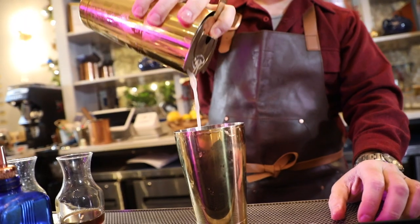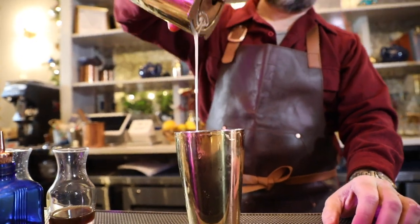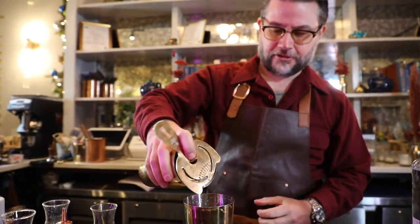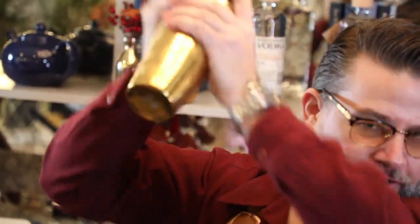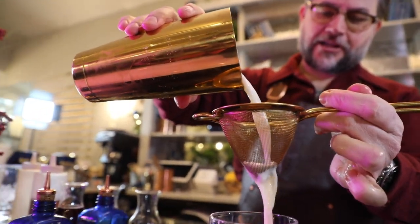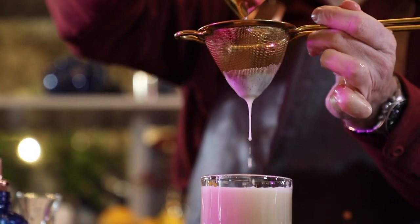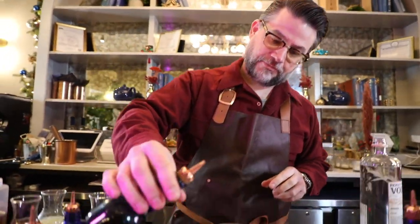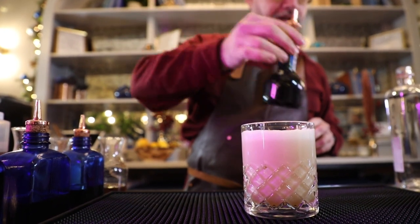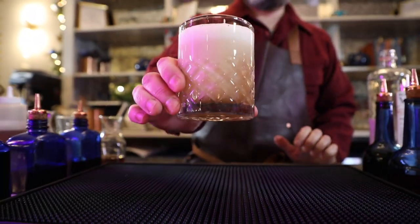One thing we're going to do a little bit differently here is what we call a dry shake, which means we're going to shake it once more but without the ice. What that does is really fluff up the egg white and gives it that great mouth feel you're looking for — you really want to get after it, that's the only way you're going to get the texture you're looking for. Now we're going to fine strain because there are pieces of mint in the drink. You can see how fluffy that is. I always like to hit it with a couple dashes of bitters — these are our house blend of aromatic bitters, but you can use whatever you have on hand. Village Smash — rich and creamy.